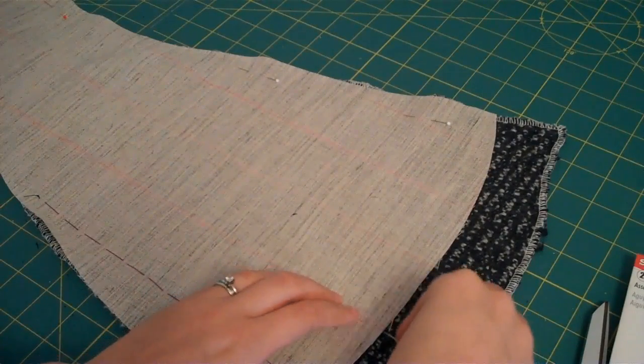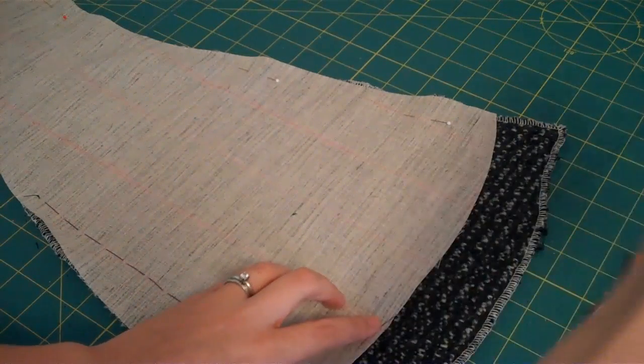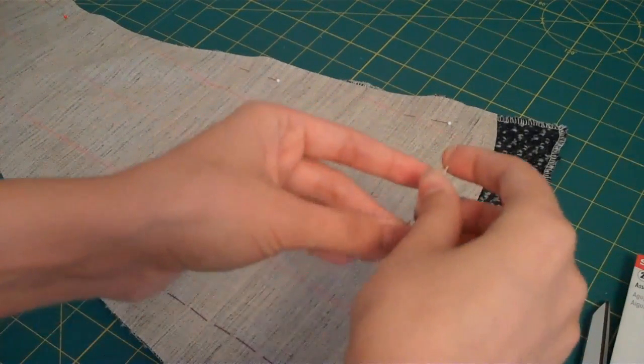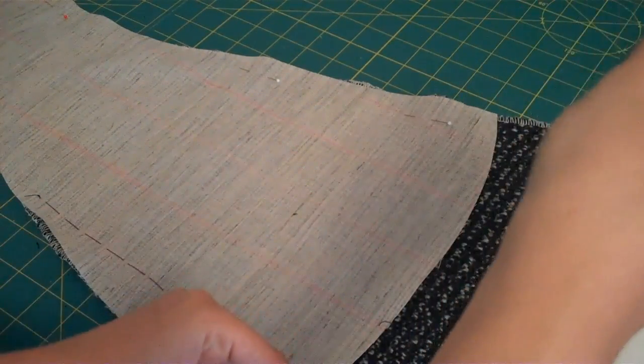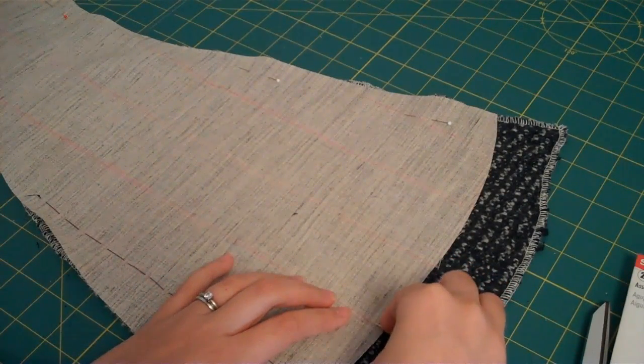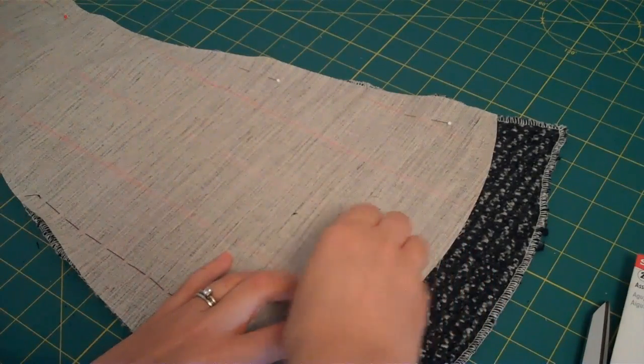I'm going to start on this lower end here. The thing to remember with this basting stitch is to go long, short, long, short, long, short. So I'm going to take a long stitch first — this is about half an inch — and then take a little tiny stitch, which I just think of as a little bite.